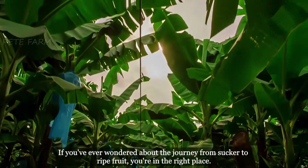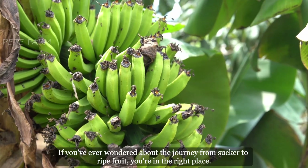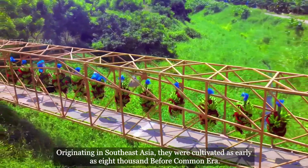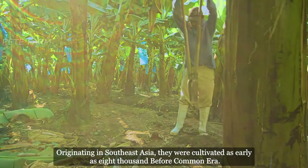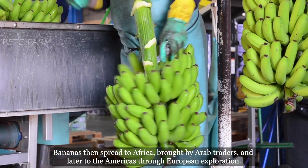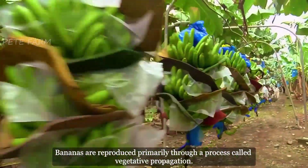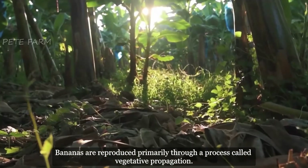If you've ever wondered about the journey from sucker to ripe fruit, you're in the right place. Bananas have a rich history dating back thousands of years. Originating in Southeast Asia, they were cultivated as early as 8,000 BCE. Bananas then spread to Africa, brought by Arab traders, and later to the Americas through European exploration.